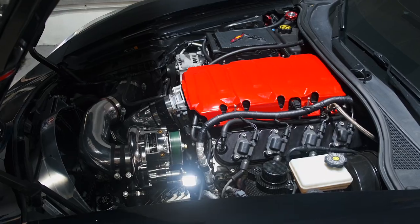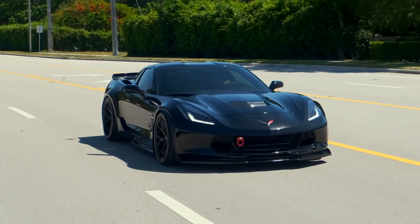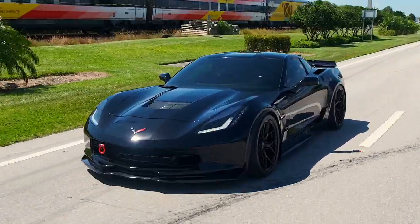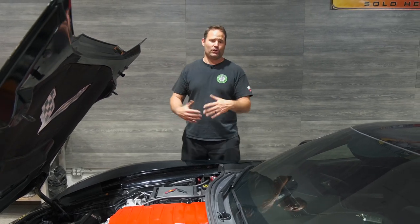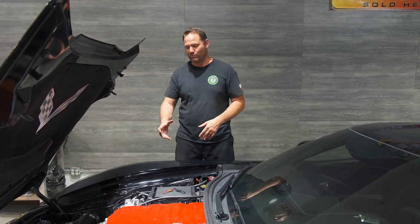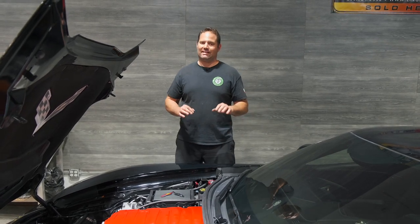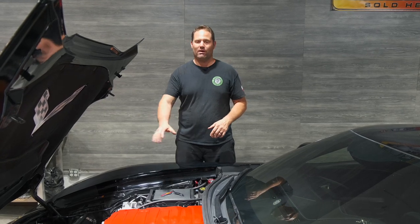It was very important though that we maintain that daily driver aspect of this car — factory hood, drive every day, no major mechanical issues. He needed to get to work. I consulted with Jimmy and we came up with a package we're going to go over in detail. We're going to talk about the parts we chose, why we chose them, and the power this car made. I think at the end of this video you'll be very impressed by the gains we were able to get with very minimal modifications.